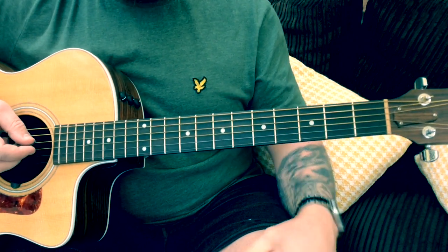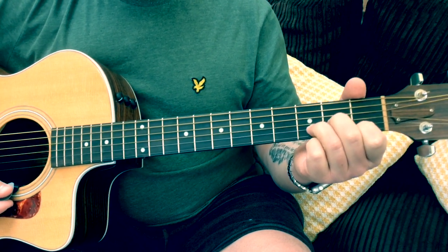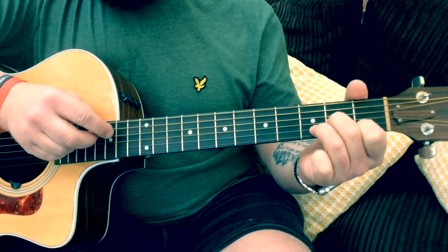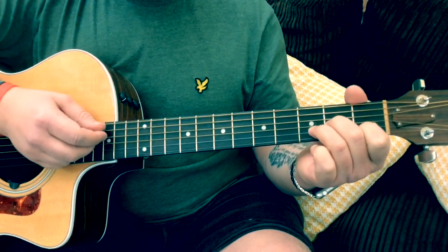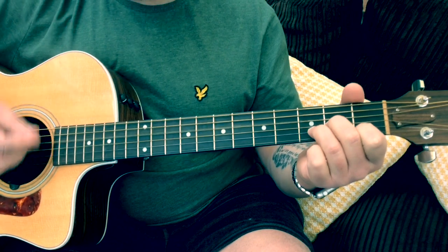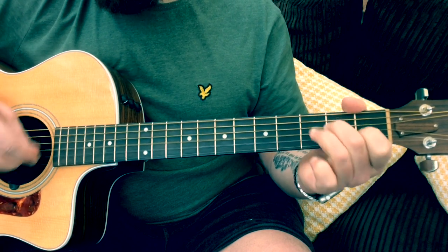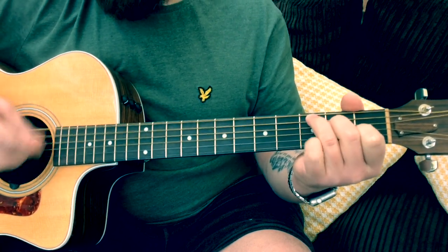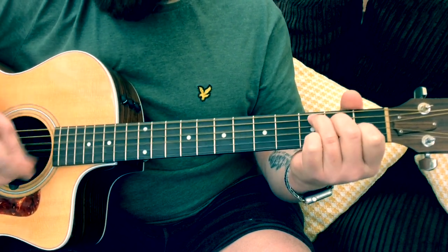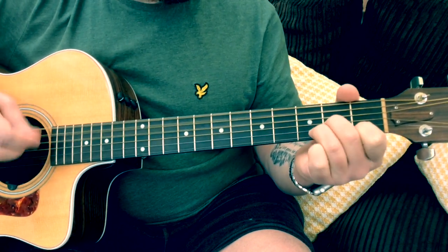Then we go into the verse. Just 2 chords for that: D minor and C. We're going to try and do the same strumming thing. On the D minor, hit the open D, down-up, down-up, down-up. On the C, hit the open A string and try to keep that going. So we get: 'Golden brown with a texture like sun, lays me down through my achievements throughout the night. No need to bite, never a frown, we're golden brown.'